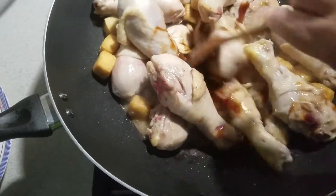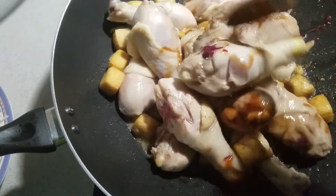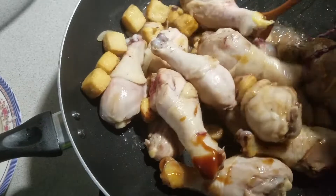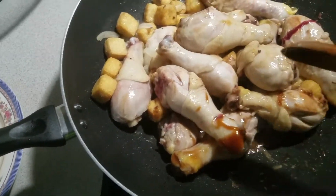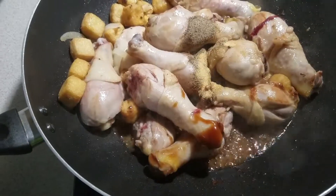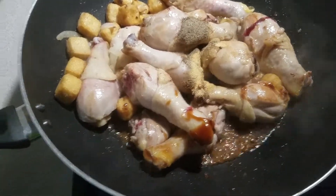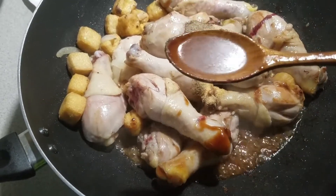Now let's add three tablespoons of oyster sauce, and now the black pepper and garlic powder, and two tablespoons of lemon juice.